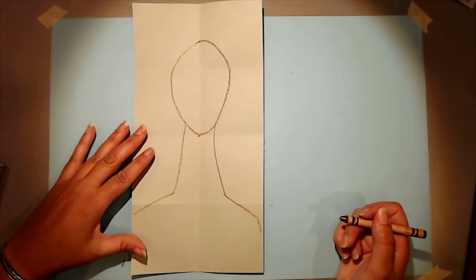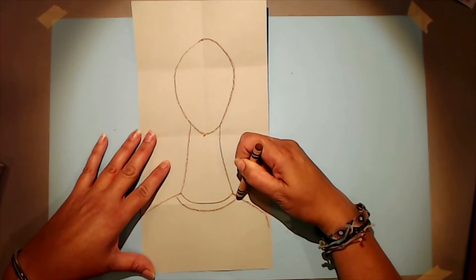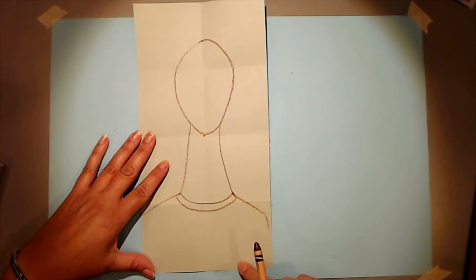Now you need to decide on the neckline of the clothing your person is wearing. You could make a simple smile shape for a t-shirt collar, a v-neck, a fancy necklace, some lace, a tank top, or a jersey — it's up to you.